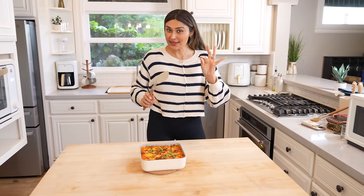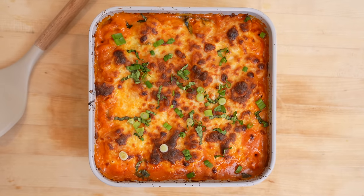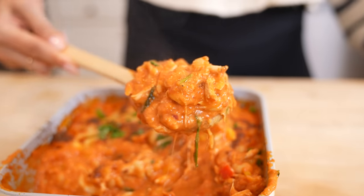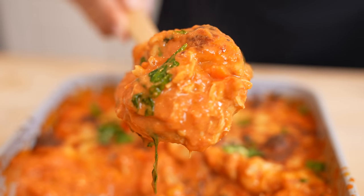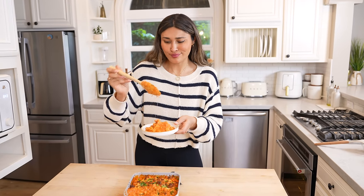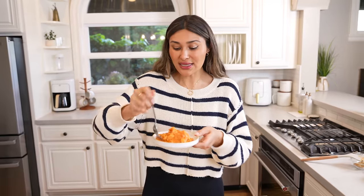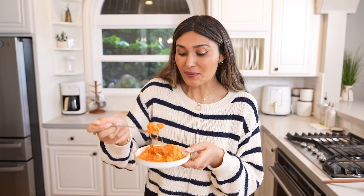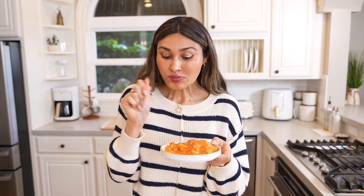Wait until you see the inside. I already took a beautiful photo, but look at this — nice and cheesy. If you want it to be more lasagna style, just do a little less broth, but this to me is the perfect consistency. It is not too dry, not too thick. So let's go in for a taste — a little bit of everything. Cheers. Mmm. Okay. Wow. That sauce is bomb.